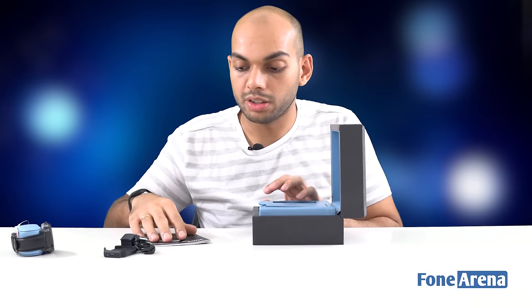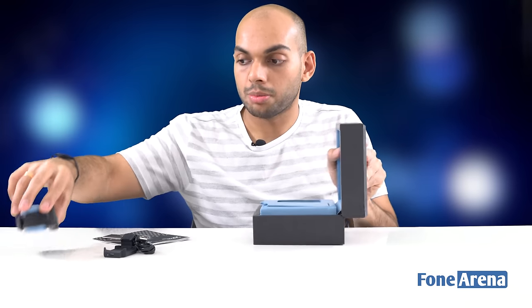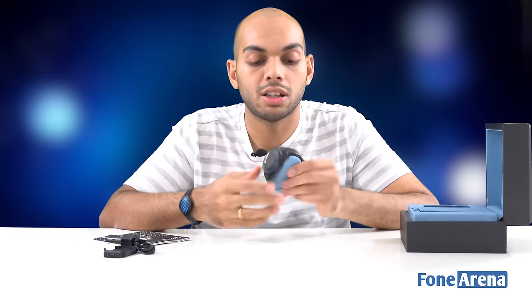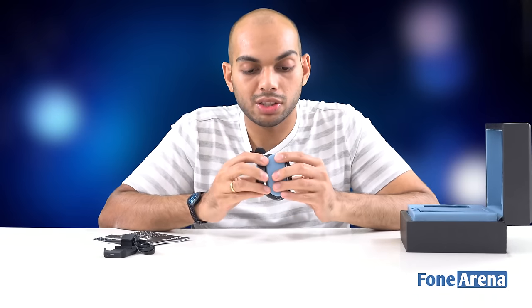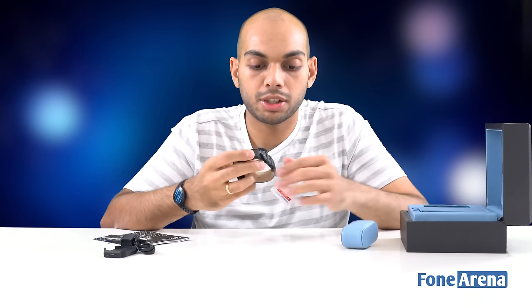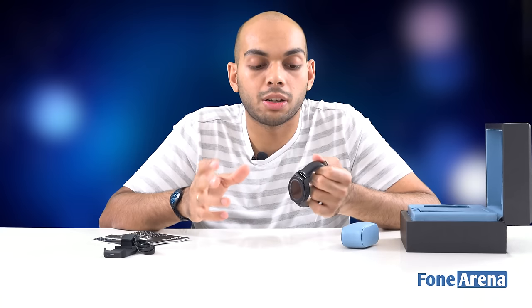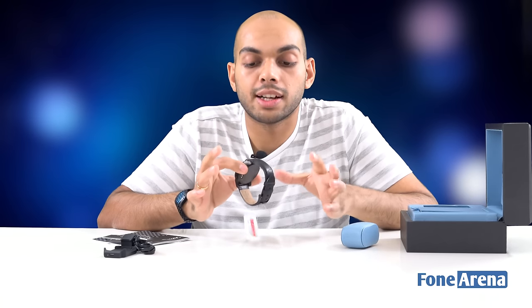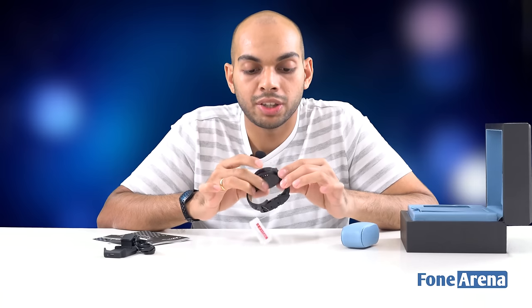The watch comes with 20 different watch faces pre-loaded on the device, supports notifications, and has a fully touchscreen display. The first thing I notice is the weight — it's actually really heavy, which I didn't expect. In a way that's a good thing; most analog watches have a bit of weight to them. Smartwatches tend to feel too light and flimsy, whereas having weight adds to the premium feel and build quality.